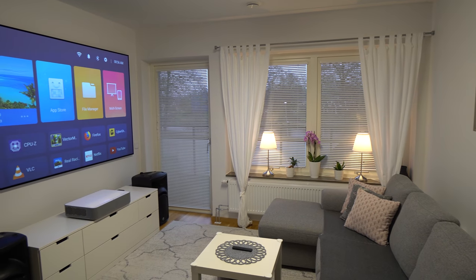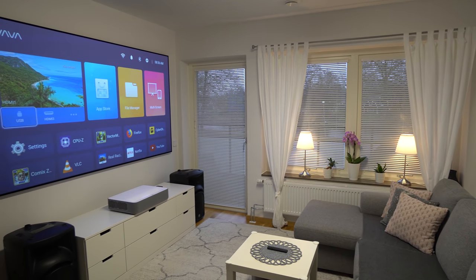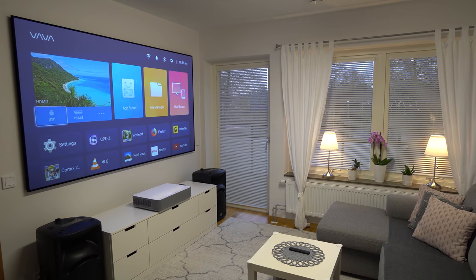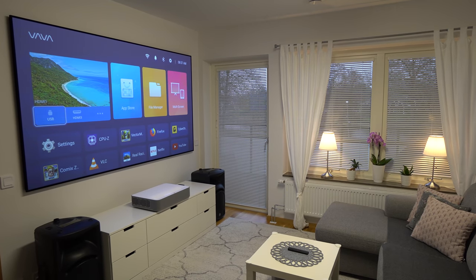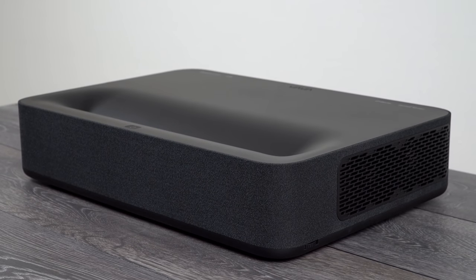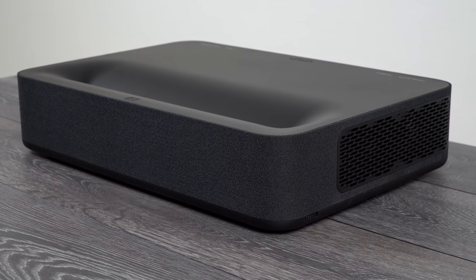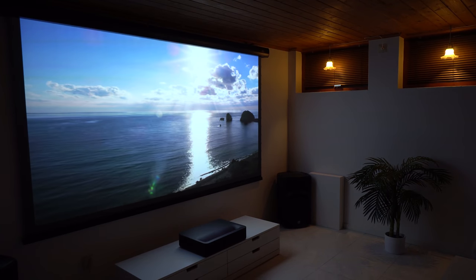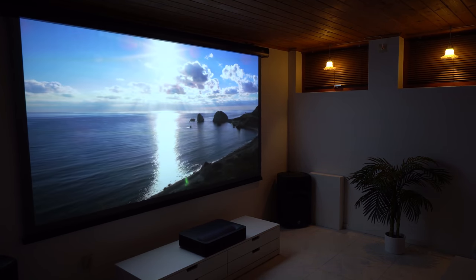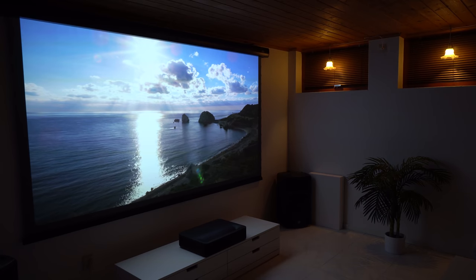Welcome guys and thanks for tuning in. My previous video about the VAVA 4K Laser Projector was very popular and a lot of you guys liked it. Since then, VAVA released the new black edition of this projector and quite a few software updates along the way, so this projector now supports 3D as well, which is very nice. Now let's do the unboxing and see how the black edition looks and check what's new.